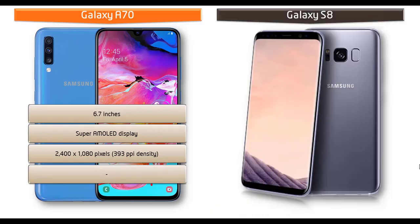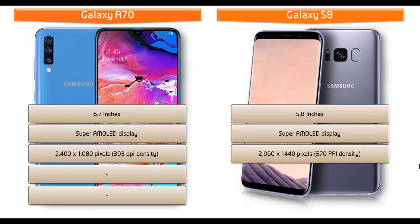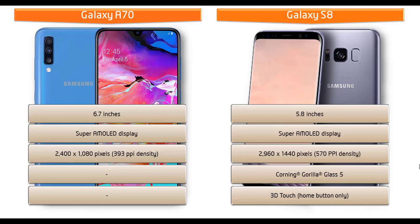Whereas the Galaxy S8 is a 5.8-inch device with a dual edge Super AMOLED display having a resolution of 2960 x 1440 pixels with 470 ppi pixel density. You can also find Corning Gorilla Glass 5 skin protection with a 3D touch home button. Galaxy S8 is IP68 certified, dust or waterproof over 1.5 meters for 30 minutes.